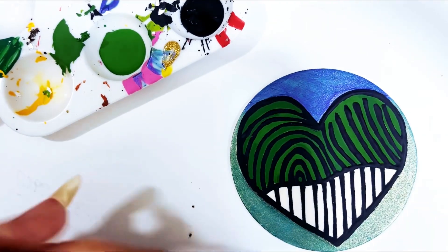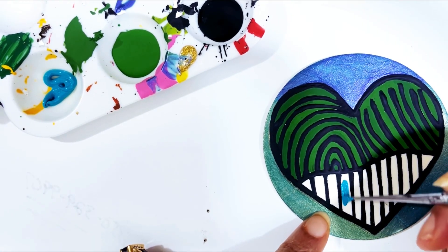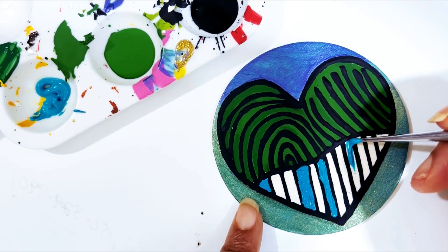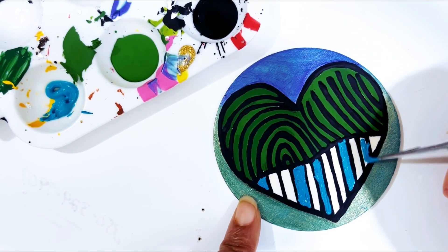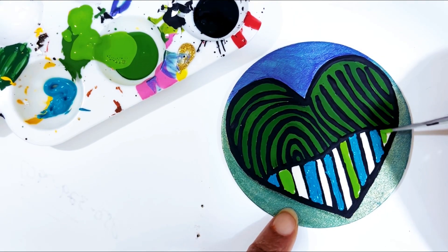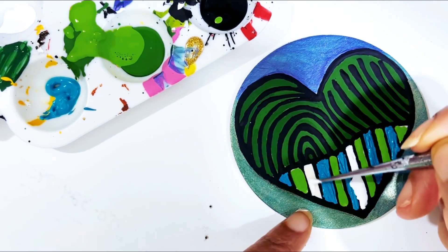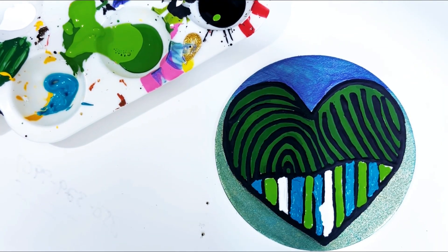All right y'all, I cleaned my lines up. Now I'm going to use this aqua paint right here, put some aqua right here. Then we'll put another white here, clean all these lines up, and get some black paint.